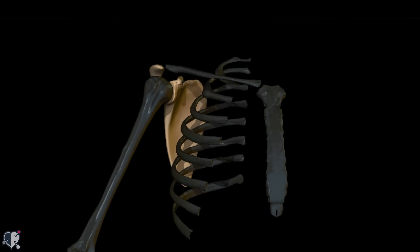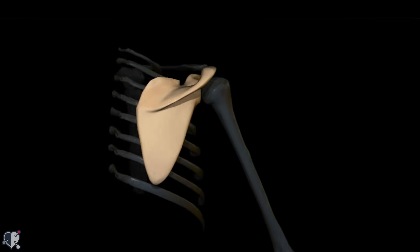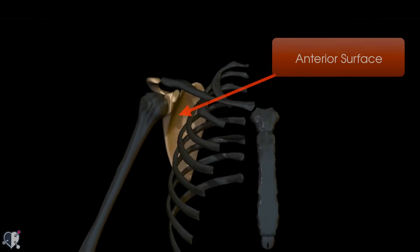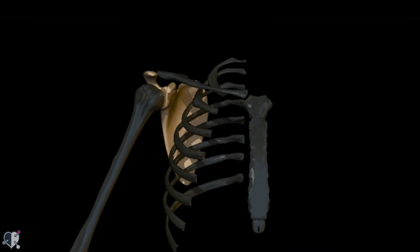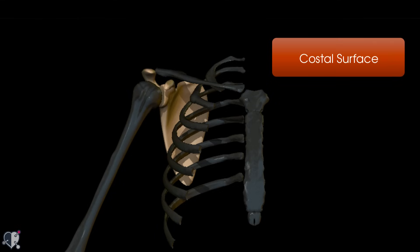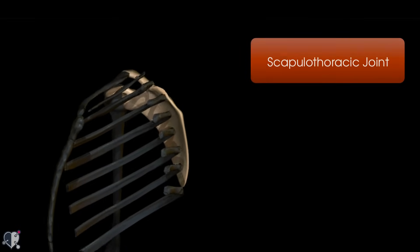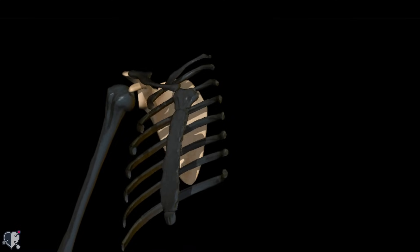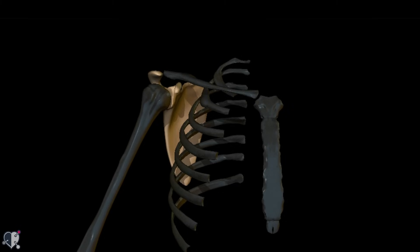Moving on to the scapula. The scapula, or wing bone, is a flat bone that sits on your back and serves as an attachment for many muscles. It has an anterior and a posterior surface. The anterior surface is also called the costal surface, as it lies against the ribs forming a physiological joint called the scapulothoracic joint. Note that it's a physiological joint rather than a true anatomical joint, because the movement occurs between the scapula and the muscles in front of it, not between two cartilage-lined bones.